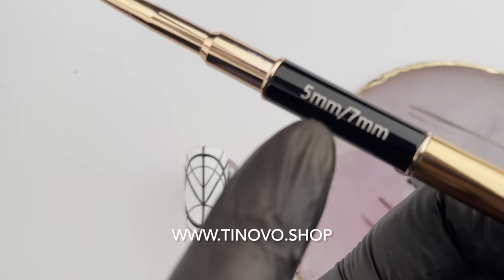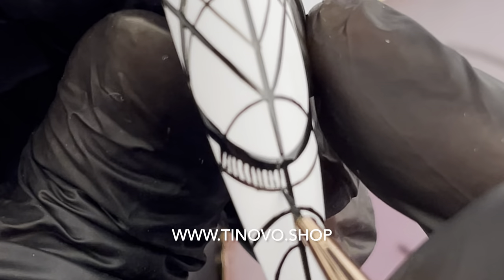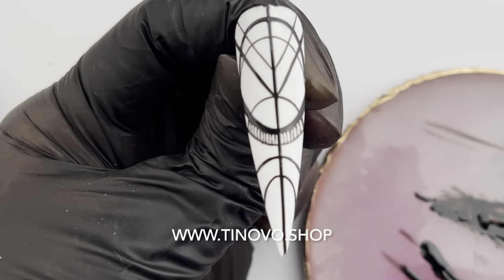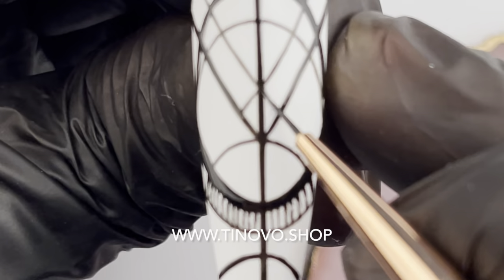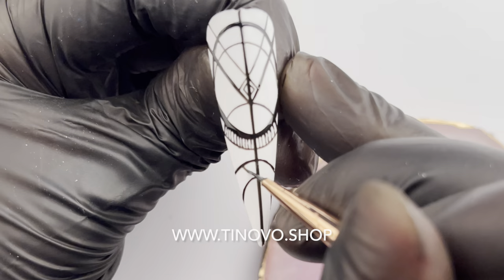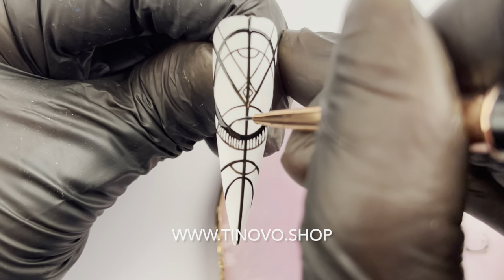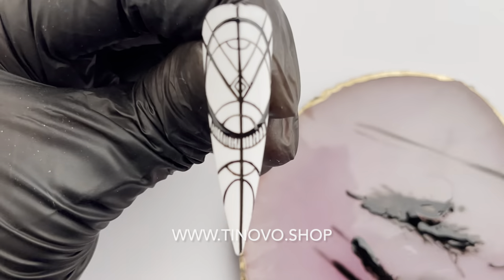Last one is the 5mm. I use this one for tiny strokes, both straight and curved. You can do the same thing with other longer brushes, but you have to use only the tips, and it's harder to use only the tip on a longer brush. That's why this one is created — because it's made up of tiny little tips.